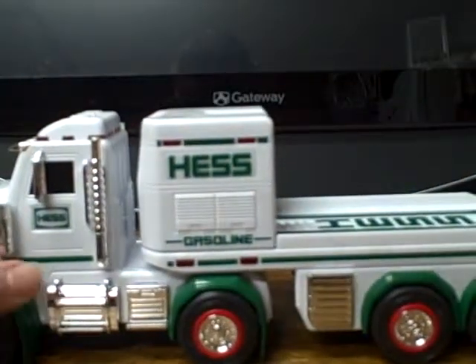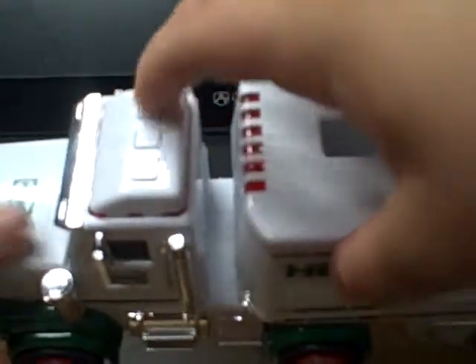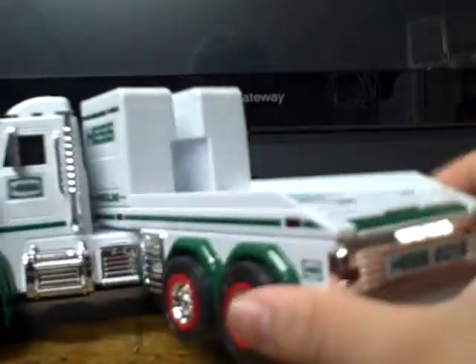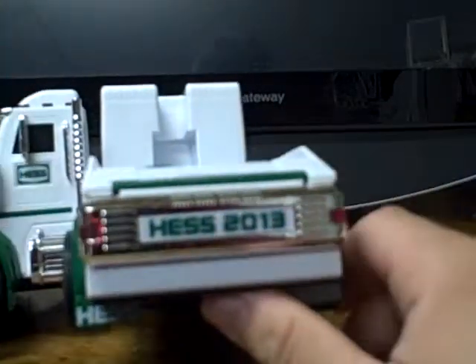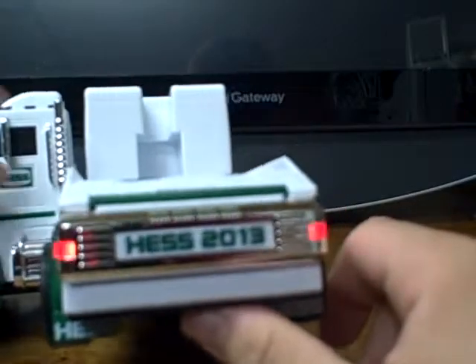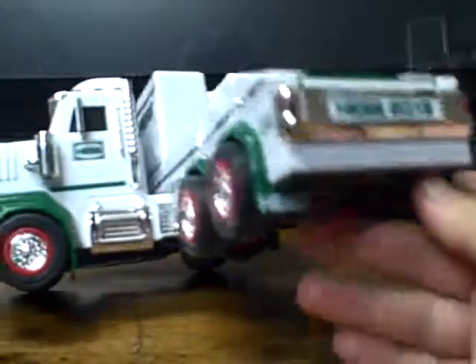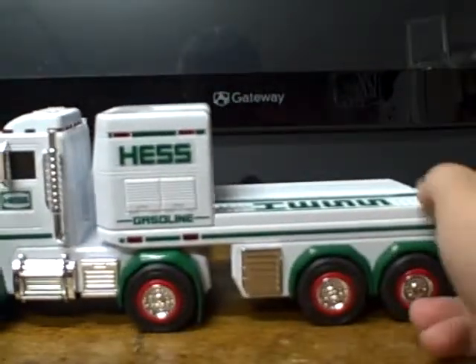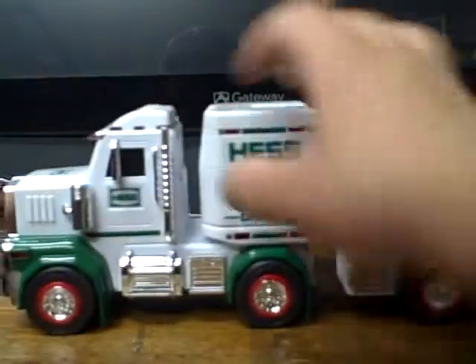Sound effects for this truck are awesome. We get this button right here — push it, and we get it backing up. It can be stopped by pushing the button again, and it goes on for a certain amount of seconds. The back lights do light up and it's basically just a backing-up sound effect. Very cool.